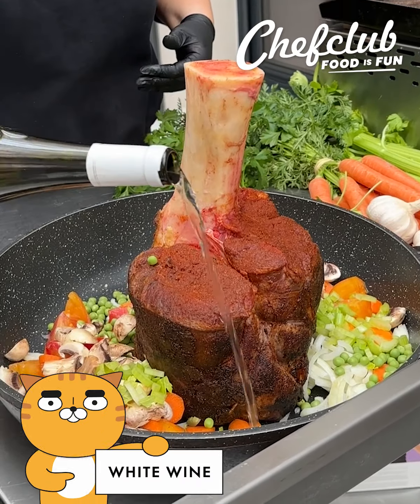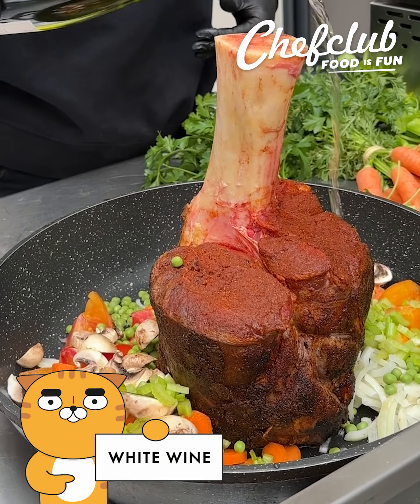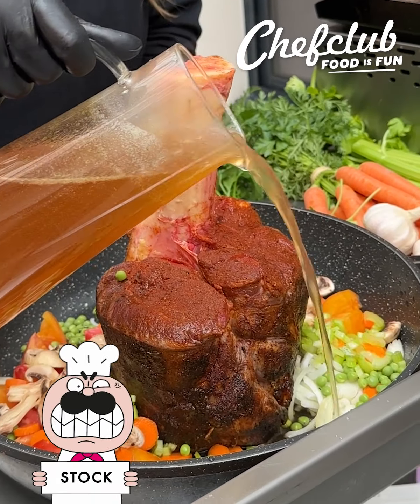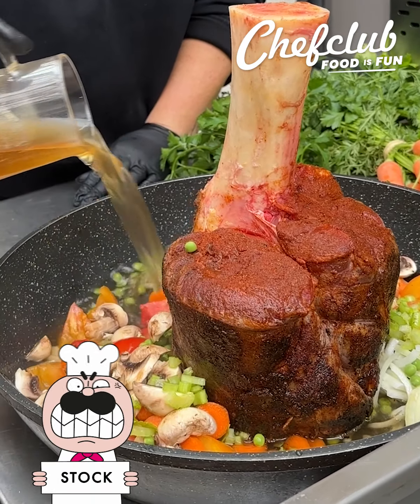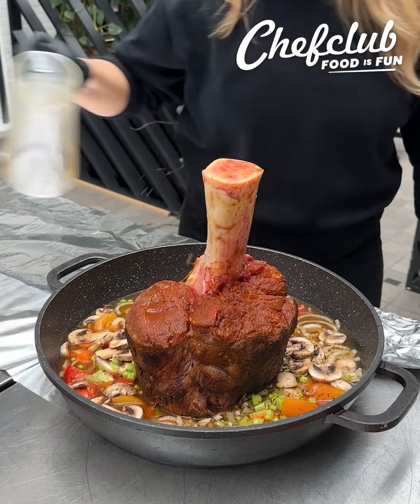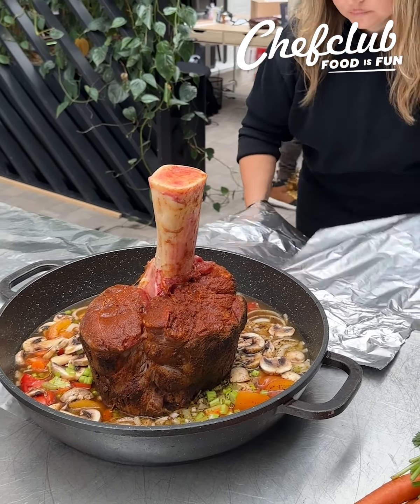Make sure you have a wine that you like drinking because that flavor is gonna come out in the food. So get something decent and then just go around a couple times in your pan here and then go back through with your beef stock. I'm just using about two cups of beef stock here, just covering up those veggies.